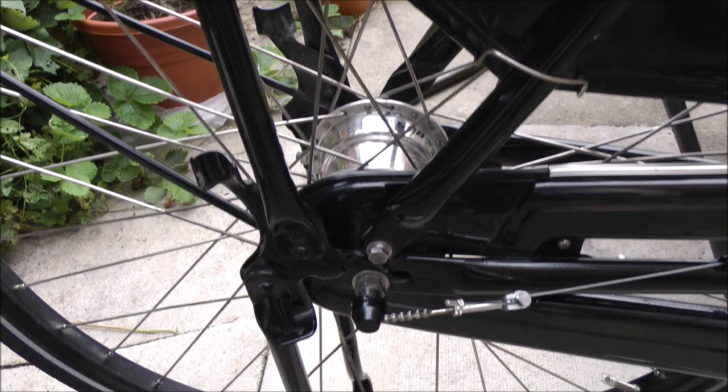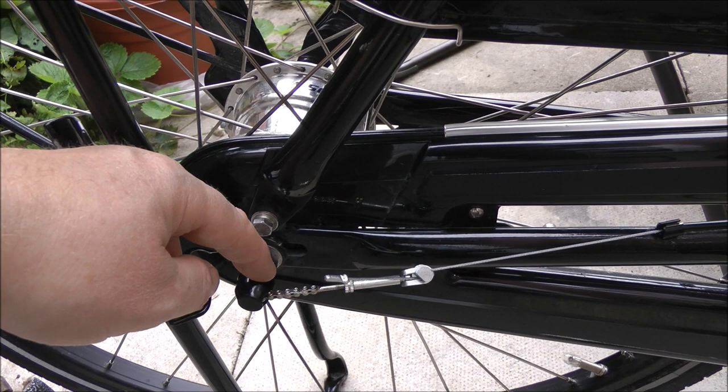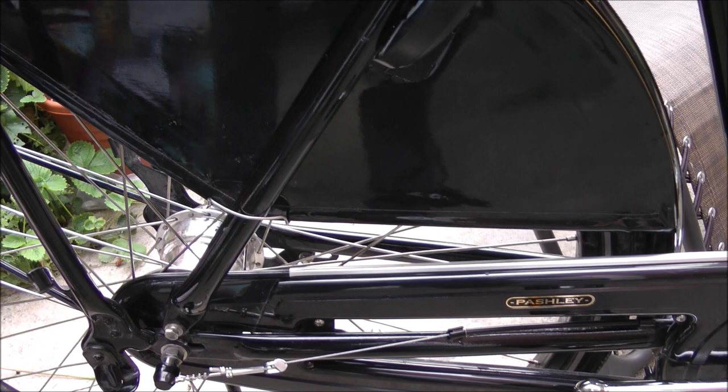It has a five-speed hub and I've had to adjust it — every bike I get I need to adjust the gears. Reasonably straightforward, similar to a three-speed: get it to where it's in second gear at the end. There's a little helpful yellow mark on the pull rod rather than push rod.